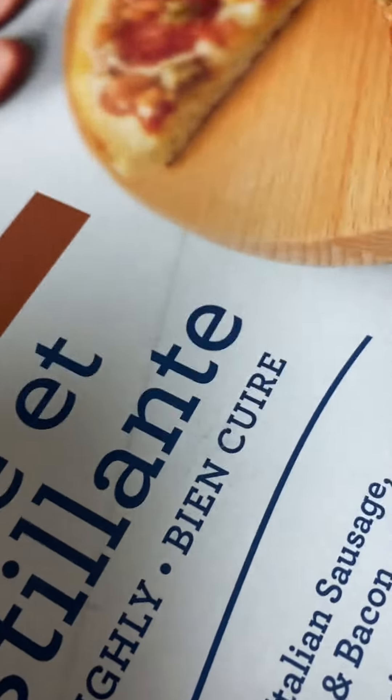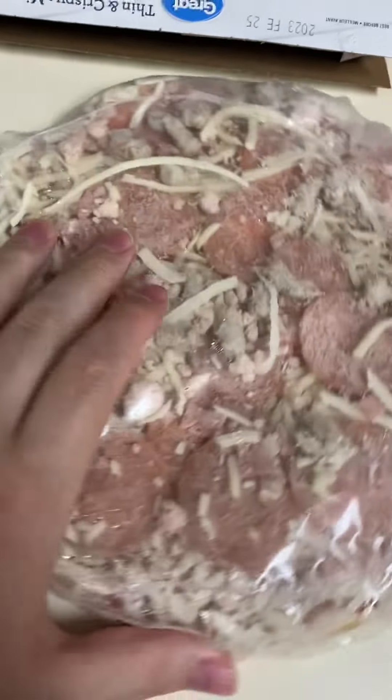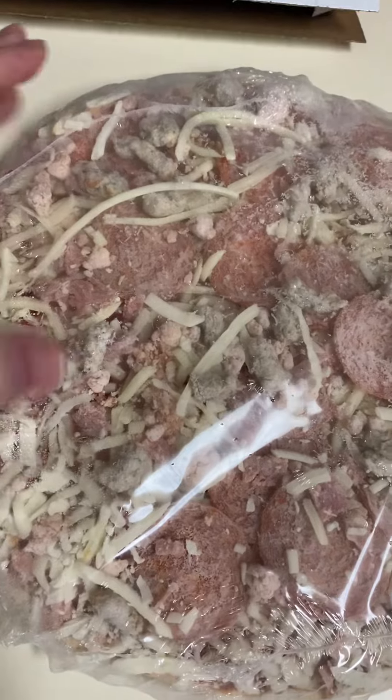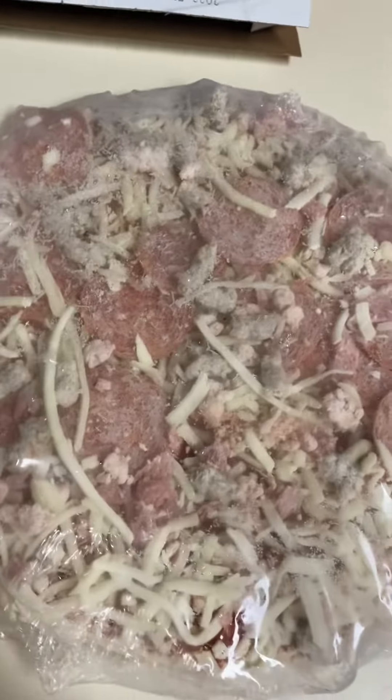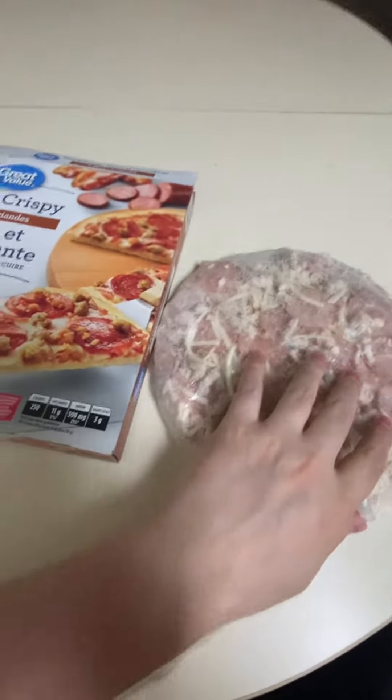Their frozen pizzas are pretty decent. For three dollars and fifty cents, you can't get a piece of pizza for like... Sometimes I'll add a little bit of extra this or that, but I definitely recommend it if you want to throw some pizza. Let's check it out.